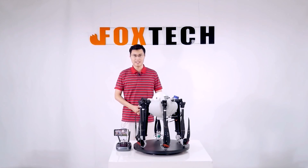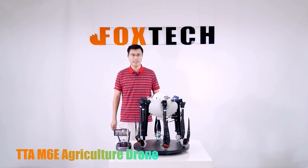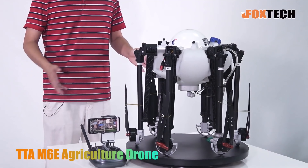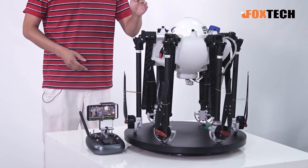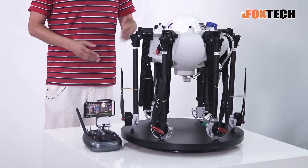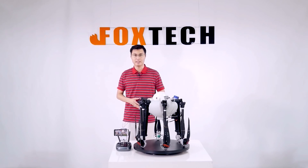Hello guys, Phil from Foxtech. Today I'm going to show you a small agriculture sprayer — this is the TTA M6E. By working with TTA, Foxtech will supply you with this very nice, full-function agriculture sprayer. Let me show you some details about the TTA M6E.